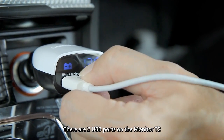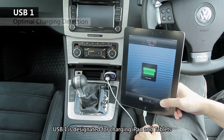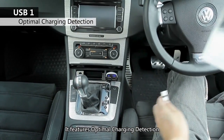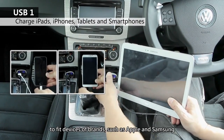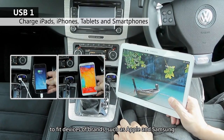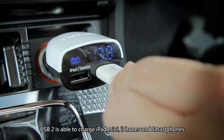There are two USB ports on the Monitor T2. USB1 is designated for charging iPads and tablets. It features optimal charging detection and automatically changes the charge setting to fit devices of different brands, such as Apple and Samsung.